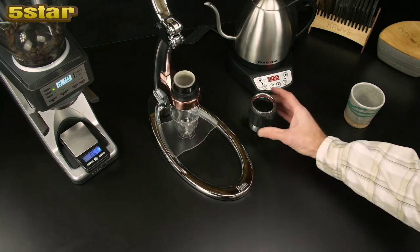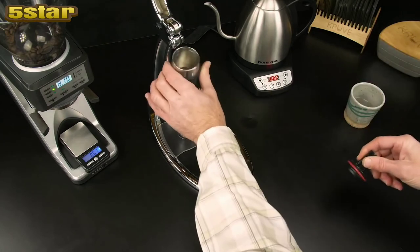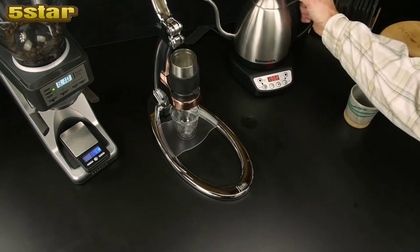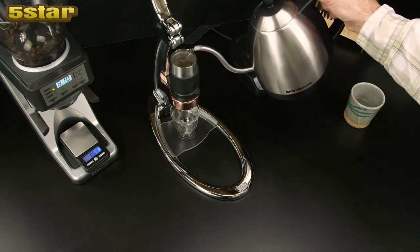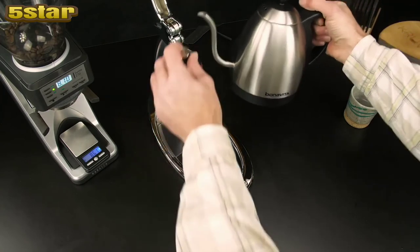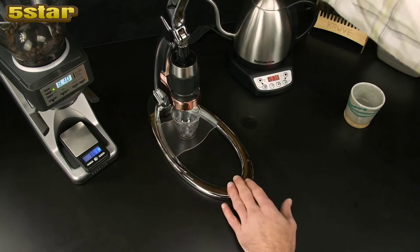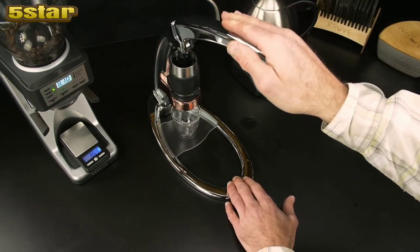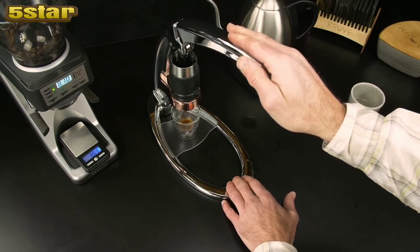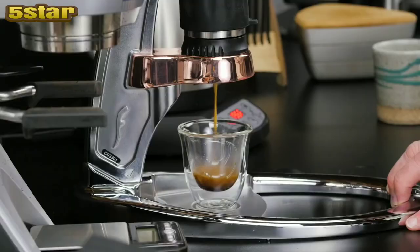Put it in place and dump out the preheat water. Insert the cylinder and fill up to the line. Pull down on the lever — aim for a 35 to 40 second extraction without too much work. This should not require too much force, but should be about 30 to 40 pounds of pressure. You can use a bathroom scale to figure out what that feels like.